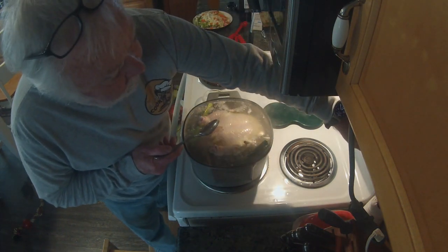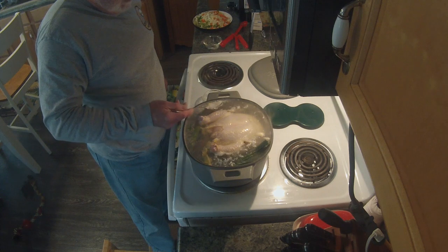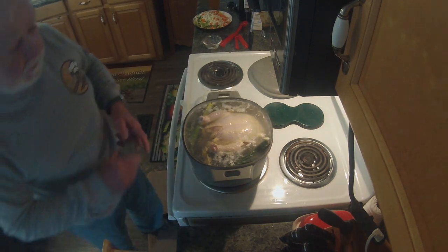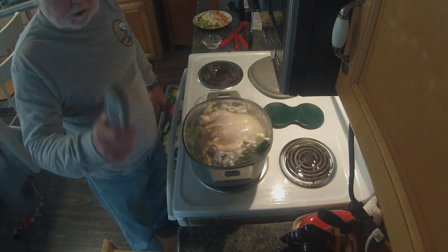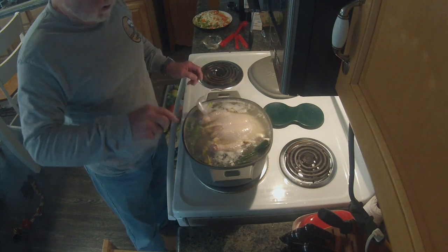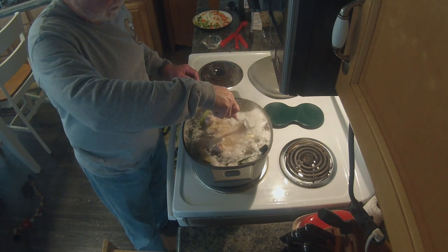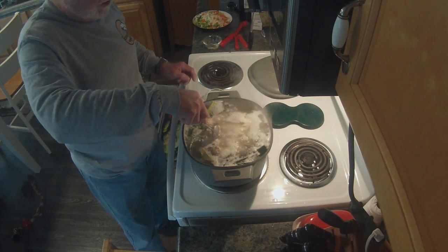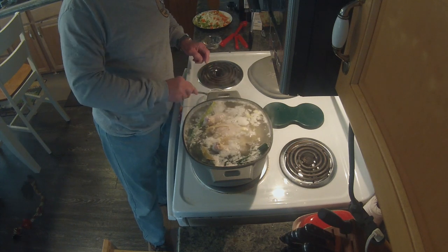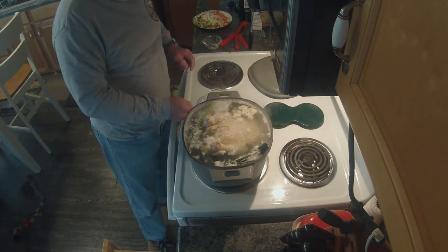We're going to turn this down to a simmer and simmer for an hour to an hour and a half. How do we know it's done? You want the chicken to reach 165°F on the inside — hopefully you bought a temperature probe, but if not, use one of the old-fashioned ones. You'll also want to submerge the chicken back down every once in a while to make sure it stays under the liquid. We'll be back in about an hour, hour and a half.